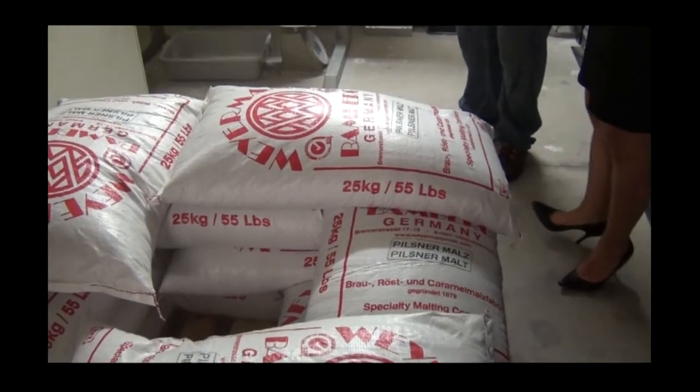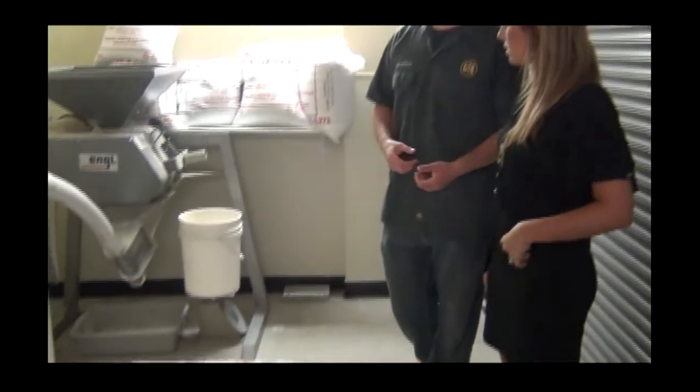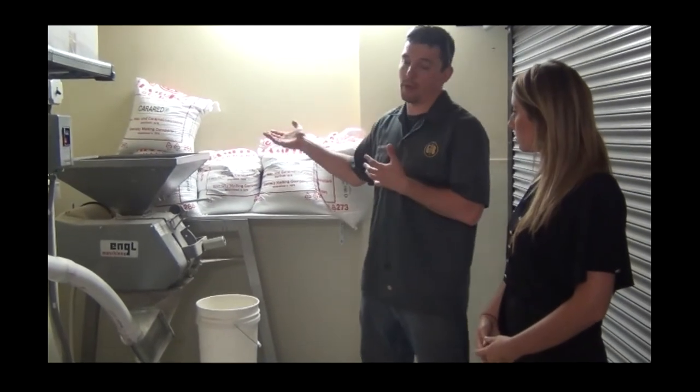So what we're in right now is our malt room, also our mill room. Basically when I get a shipment of malt in, it all comes in here, and then when I'm ready to do a brew I throw it in the mill.